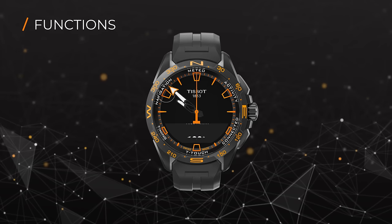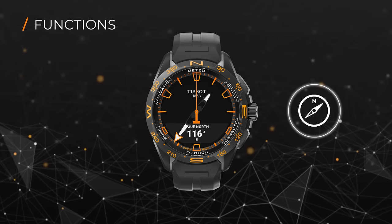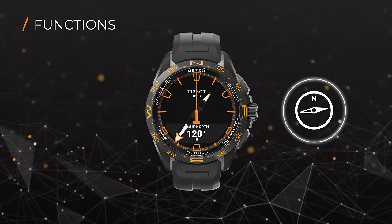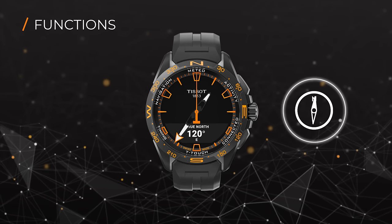You can use the navigation function to display the compass. Like all electronic compasses, the compass of the watch needs to be calibrated in order to guarantee its precision.